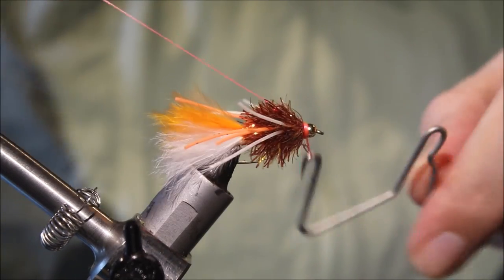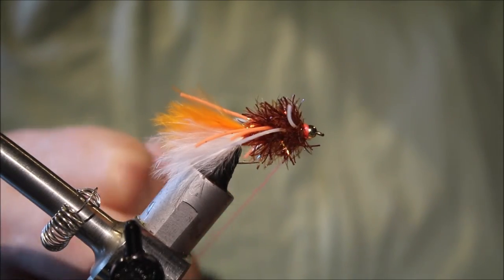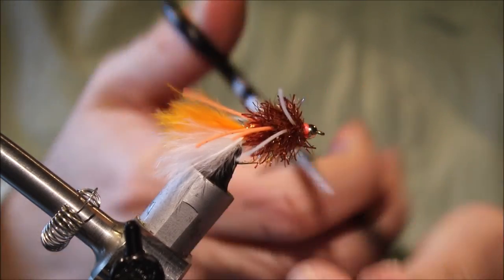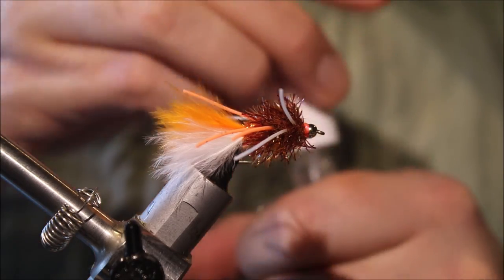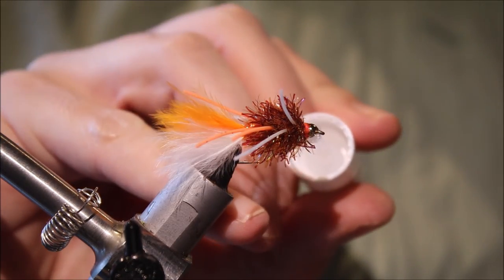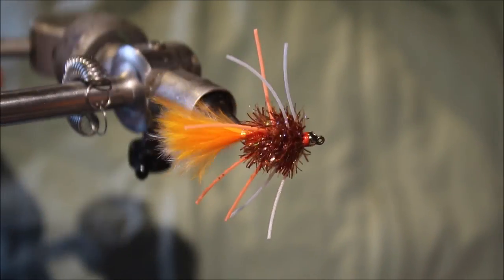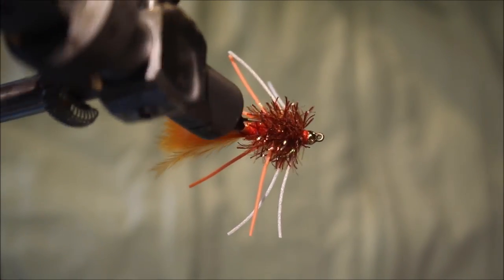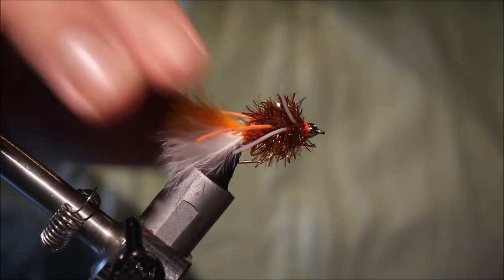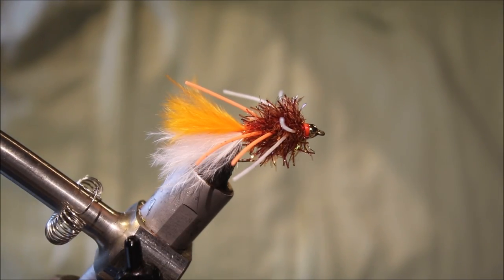So we'll just whip finish. There you have it — trim away your waste and some head cement, and that is Deke Meyer's Already Crunched Crawdad. It's quite similar to a tequila fly; it's basically a woolly bugger variation. Looks like a wee chomped-up crayfish trundling along the river. If you fish for smallies, give these a try. I hope they work out well for you — thanks very much for watching guys, and tight lines!